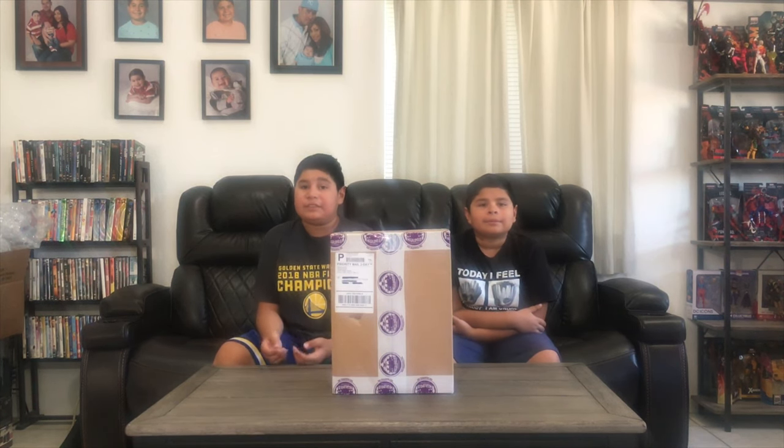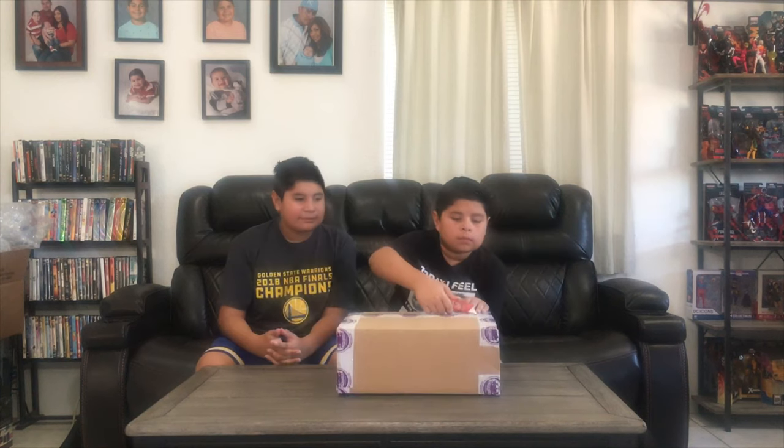This next one comes to you from Megalopolis.com — check them out. They're similar to Big Bad Toys and Toy Wiz. They have a rewards program where every dollar you spend gets you points back towards future purchases. And if you zoom in, you can see it was actually addressed to us, The Wolfpack Toy Review.